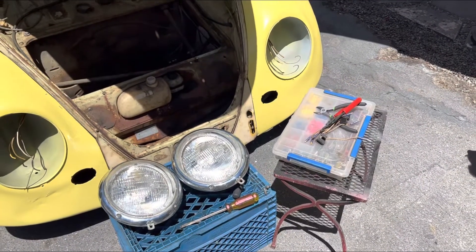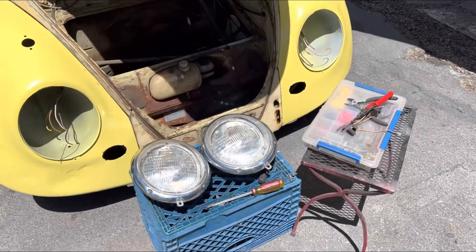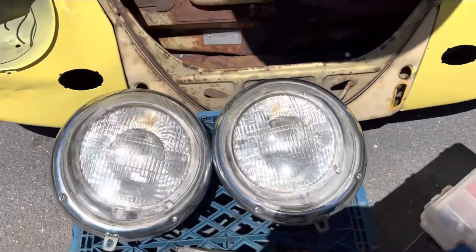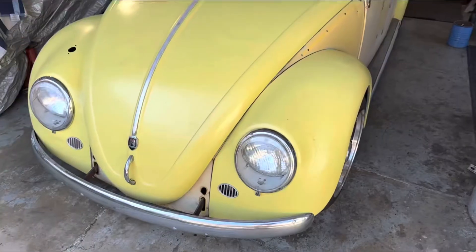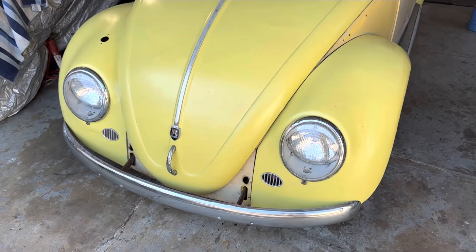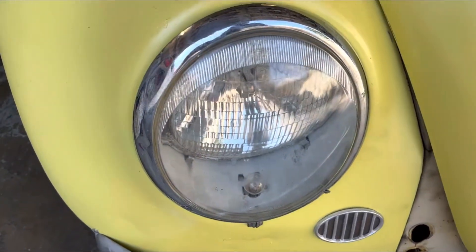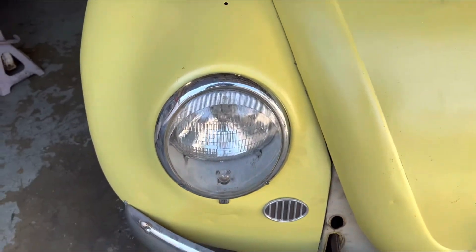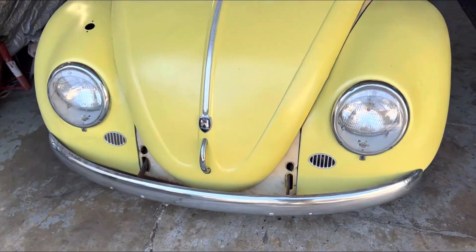It's pretty hot out here, so I waited for the shade before installing the headlights and testing them. Here we go with the cleaned-up headlights mounted on the 63 rag. That's all I need — keep it stock, clean it up, and there you have it.